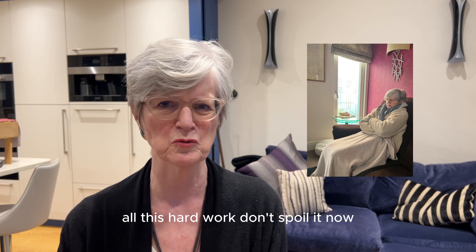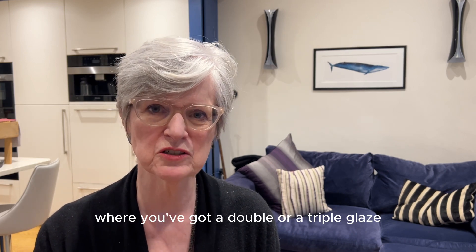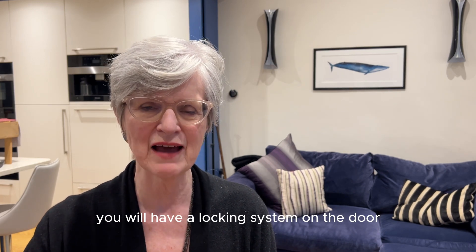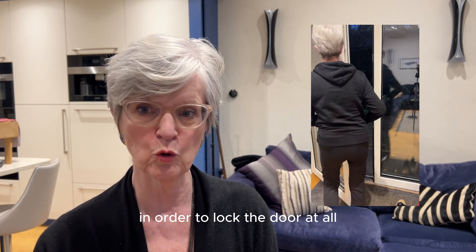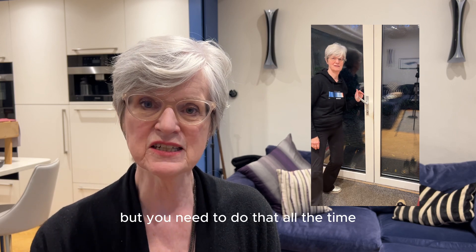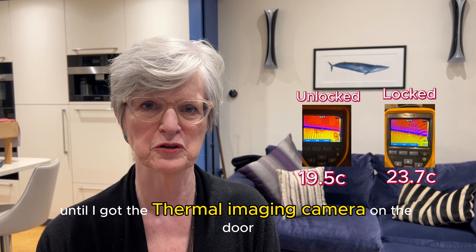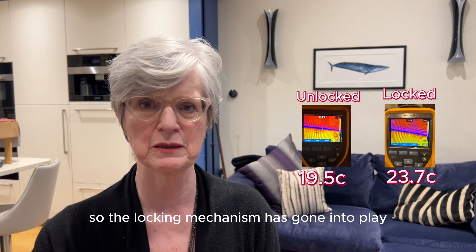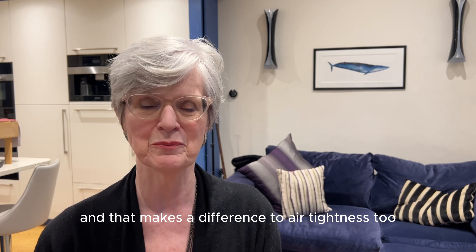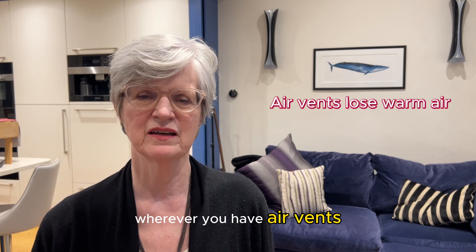Don't leave it so you end up with drafts afterwards — you're going to regret it after all this hard work. One final point about windows and doors: where you've got a double or triple glaze you'll have a locking system where you have to lift the handle up to lock the door. You need to do that all the time. I didn't understand until I got the thermal imaging camera on the door that you can actually see a difference when you turn the handle up so the locking mechanism engages — that makes a difference to airtightness too.